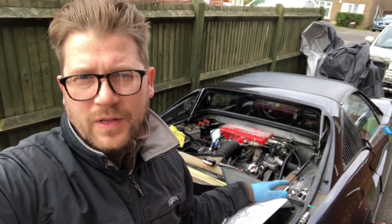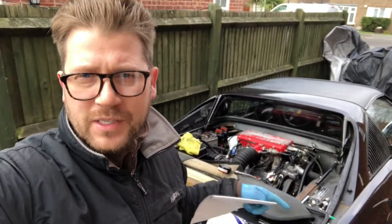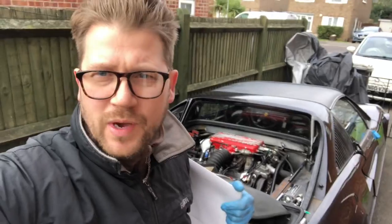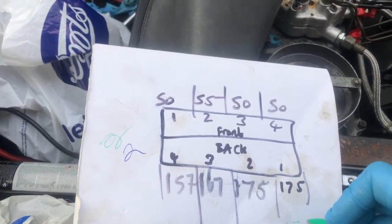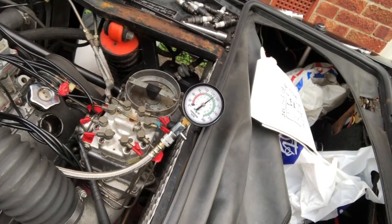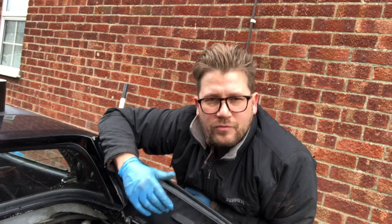All eight spark plugs are out of the car and the fuel relay is also out. I've got the compression tester hooked up to the front bank, where we had pretty decent readings before. Let's see how they compare — and that's a decent start, still 175 on the first one — nothing's changed there. Finished the front bank: all four are pretty much identical to the previous readings, so I'm really happy with that.